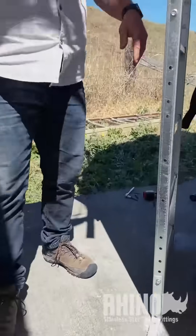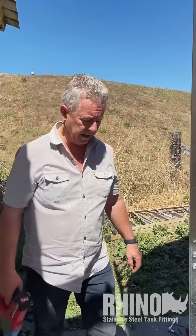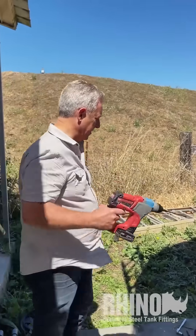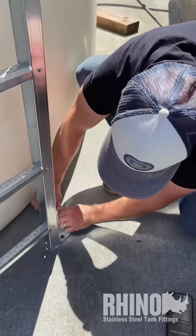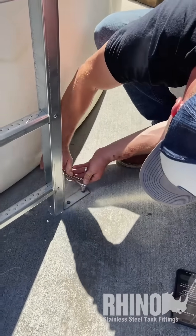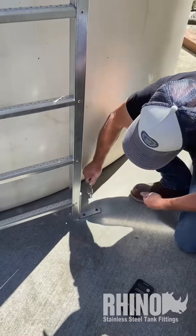That's the last hole for our little anchor brackets that'll hold the bottom of this securely to the concrete. Gotta love this handheld rotor hammer — probably the best tool I bought in the last five years. Peter's just putting in the last of the four blue screws — those are five-sixteenths and they take a quarter-inch drill bit. Simple, that's it.